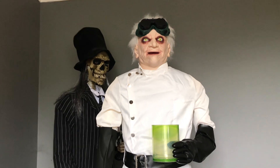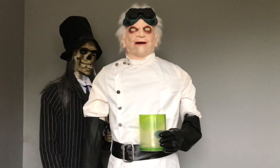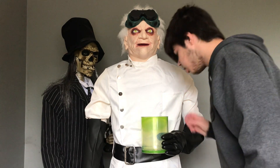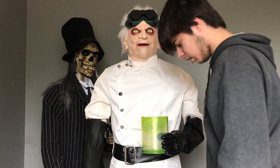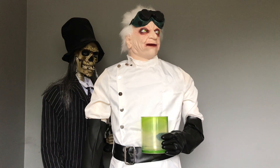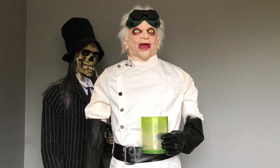Hope you guys enjoyed this video. I'm going to show you a little bit more with his face since he's all back together now. Hope you guys enjoyed this video — thank you for watching, and see you next time. And Dr. Shivers signs off: 'I know — let's play a game! I call it... Fun with Electricity!'